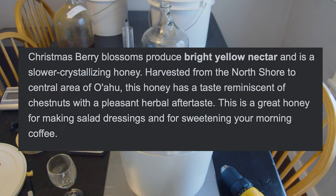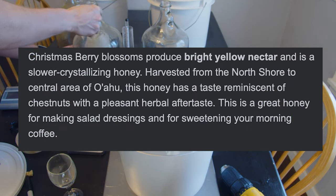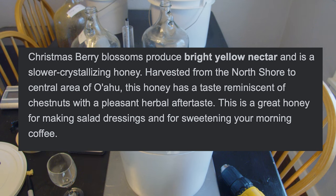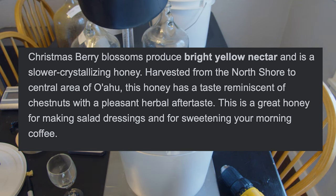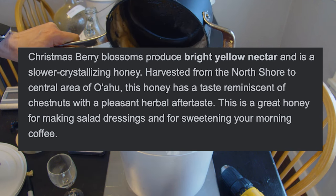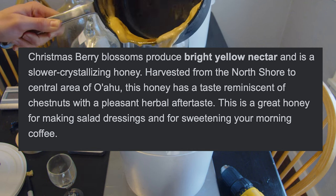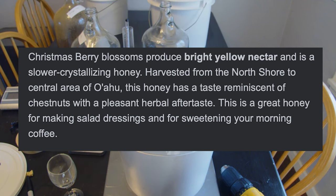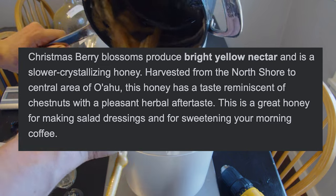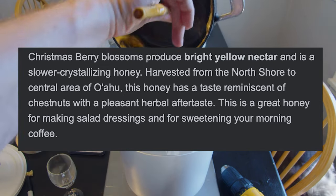So what exactly is Christmas berry honey? It is honey from the Christmas berry blossom, which is found in Hawaii — though there are other places. It has a kind of chestnutty, herbal aftertaste. Some people have also described it as having a dried fig and plum, warm spice taste. It really depends on where you're getting it from, because each one is dependent on the terroir.